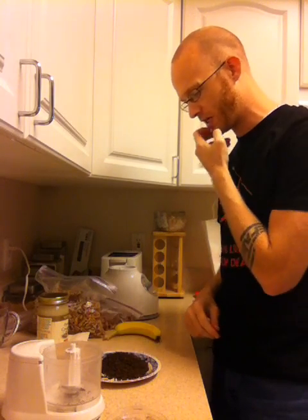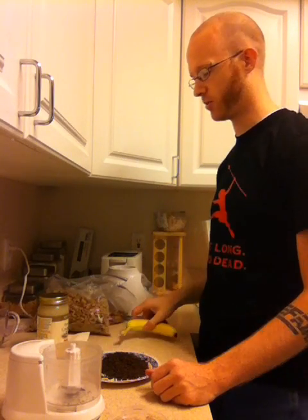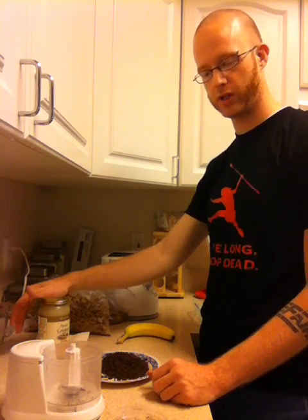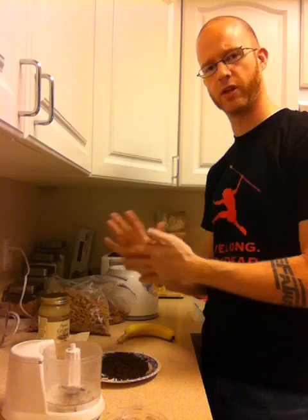As far as ingredients go, it's really easy to just go with whatever you have. The basic ingredients you will require are nuts of some variety — today I have walnuts and almonds. You will need banana, possibly bananas depending on how much you're making, and coconut oil, although butter may work. Coconut oil works really well because it stays solid below about 72 degrees. For this recipe today, we're also going to use some chocolate that I've already pulverized.